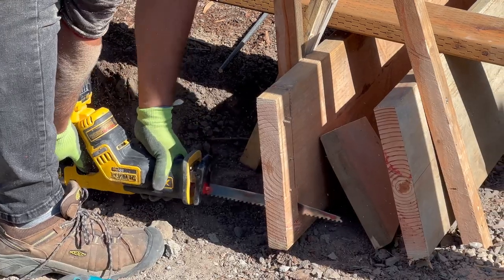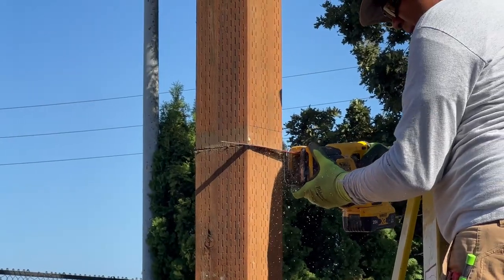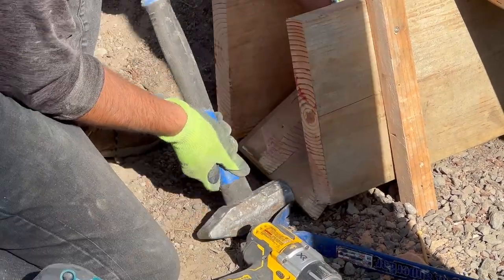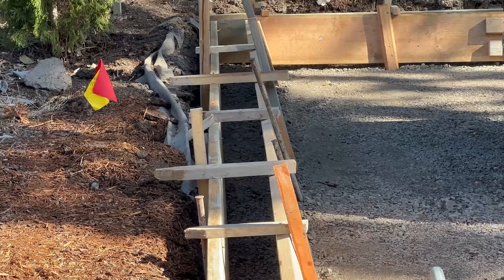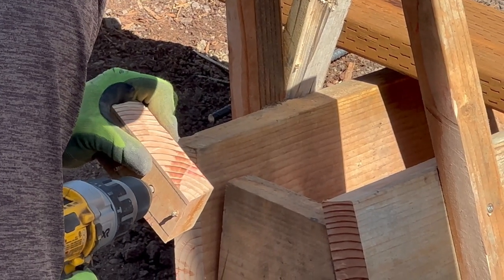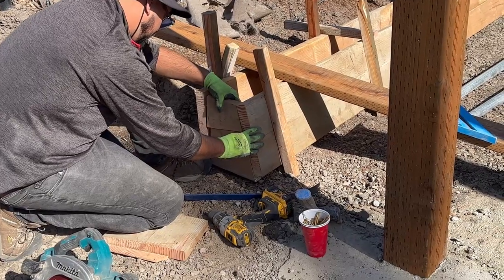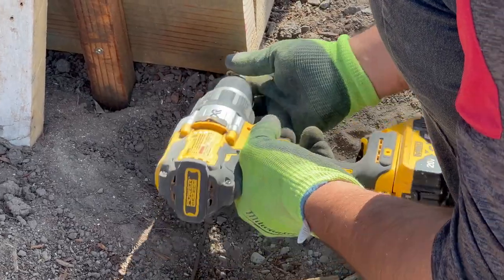Welcome back to our YouTube channel. In this video I'm going to be showing you how to build and construct the fence to enclose this garbage enclosure. Yesterday I uploaded a video of how we poured all nine concrete footings, and today they are dried and ready so we can go ahead and start putting the rails and building this fence to enclose the garbage area.